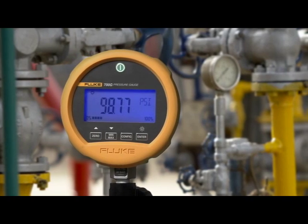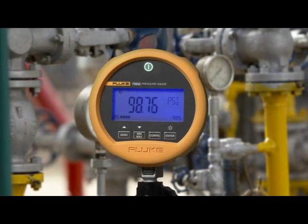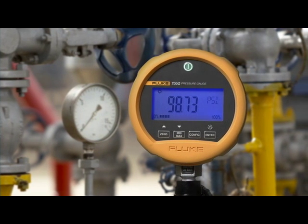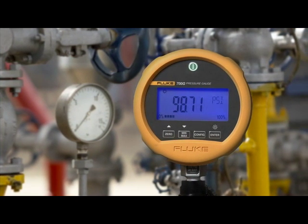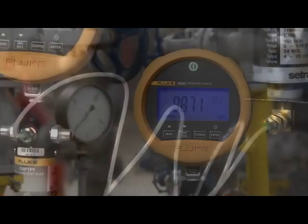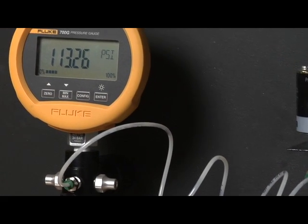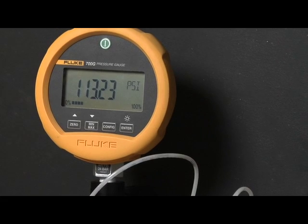The Fluke 700 series precision test gauges are a new easy-to-use family of accurate and dependable pressure calibration tools. These test gauges come in nine ranges covering measurements from minus 14 to 15 PSI, up to 10,000 PSI. There's a model to cover almost any measurement need with precision and accuracy.